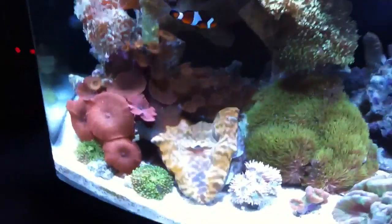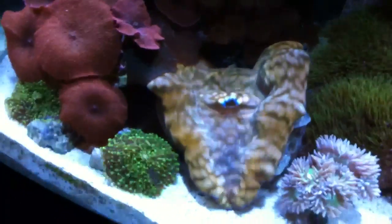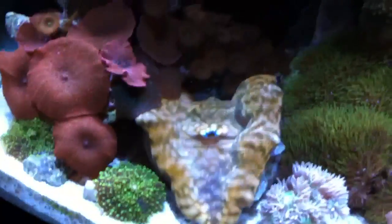It's Mr. Taco. I love this guy. He is awesome. Huge.